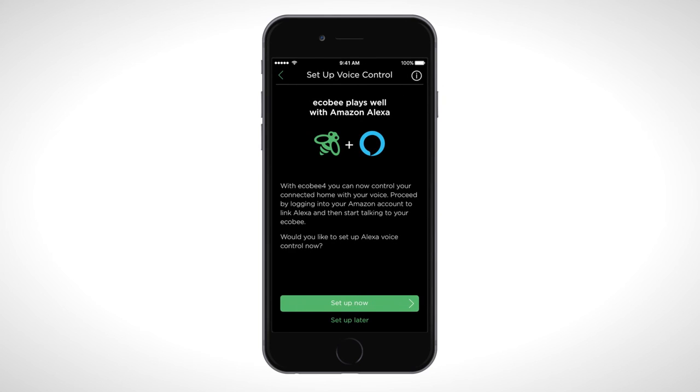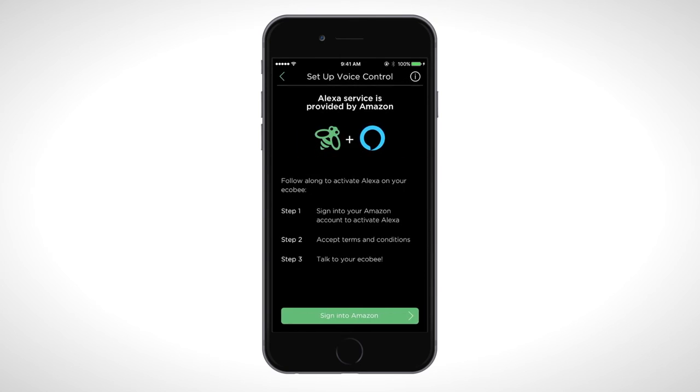Ecobee 4 comes with a built-in Amazon Alexa voice service. To use it, you'll need to log in to your Amazon account and agree to the terms and conditions.